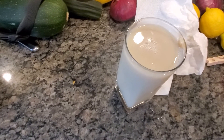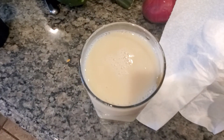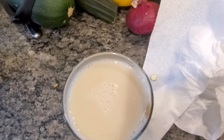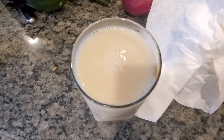Alright guys, we've got our milk. Now I'm gonna do something that most people don't. Well, here we go — I'm gonna put this right in. This time it's only going to be for 30 seconds, unlike the last times where it was for more than minutes. Now we're gonna put it in there — 30 seconds.